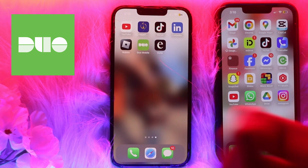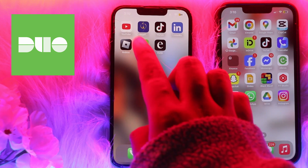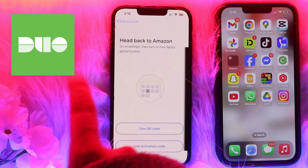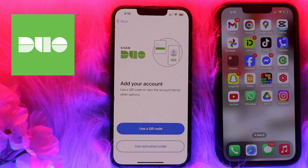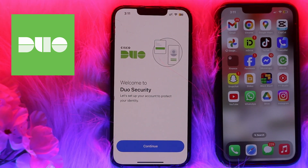The first thing you need to do is check if your Duo Mobile app backup is enabled or not. Before switching to your new phone, check if Duo Restore is available. To check, open the Duo Mobile app on your device and make sure you're logged in. Then click on the three dots at the very top right and click on the Settings icon.